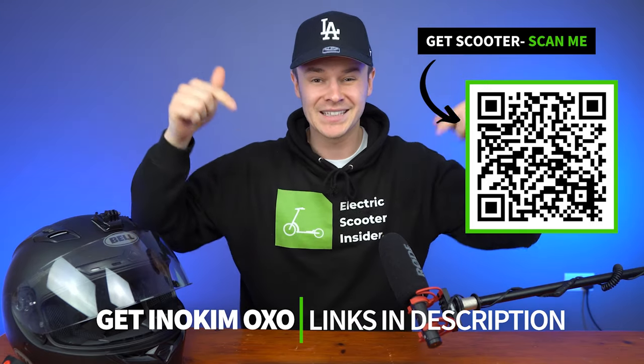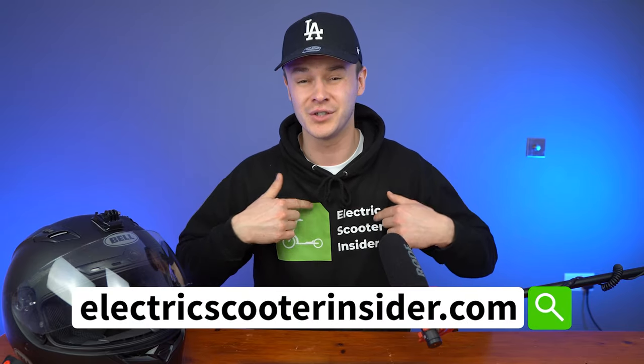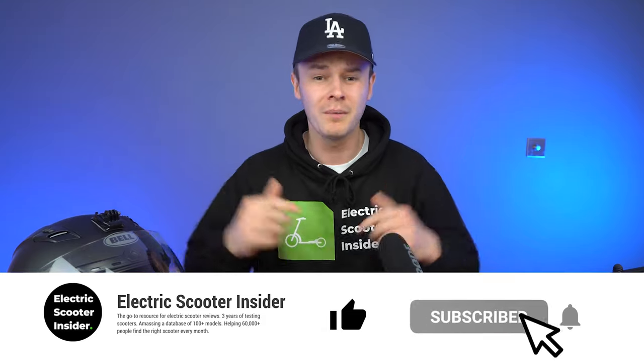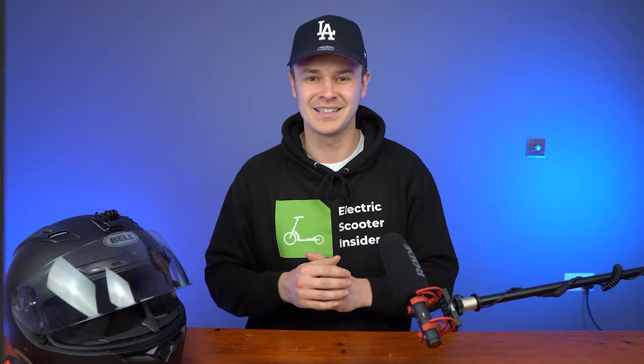That's the review of the Inakim OXO. If you liked what you saw, you can pick it up by scanning the QR code or clicking the links in the description. For more reviews and guides, head to electricscooterinsider.com. If you found value from this review, please smash that like button, subscribe to become an Electric Scooter Insider, and thanks for watching — I'll see you next time.